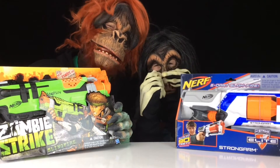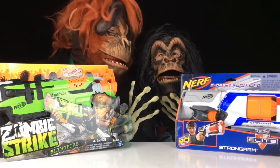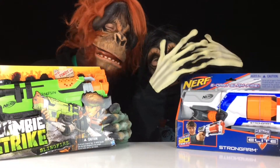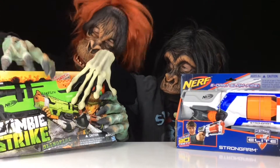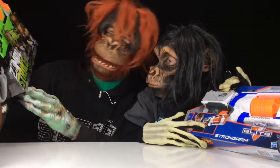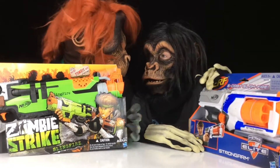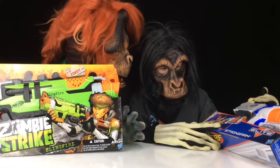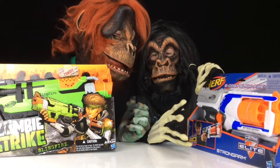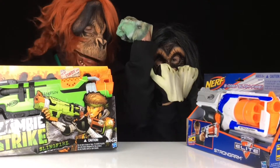Hey guys, what's up, we're the Monkey Man Brothers! So we just got some Nerf guns. Here's mine - I got the Zombie Strike Sling Fire. Don't shoot me please! And you got... you don't talk, right? No, he's like a mute monkey. And he got the Strong Arm - I got a strong arm, feel it!